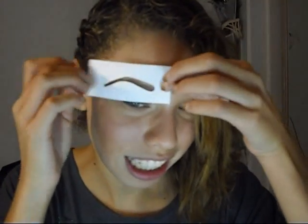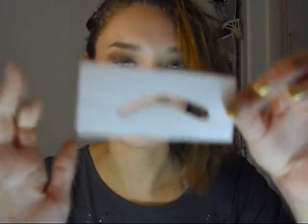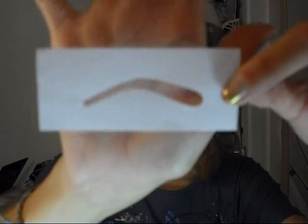Look at this one — it's supposed to be like a super arch, but the arch is way too much in the beginning and it's nothing but tail. This stencil is just nothing but tail. So these are total misses in my opinion. Don't even bother with it.